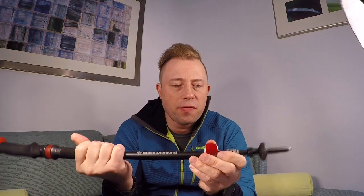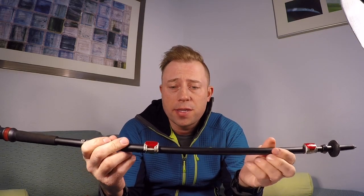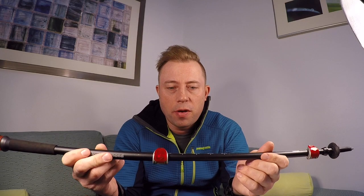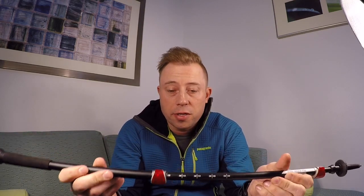The features on this pole that I really love: the first is this flick lock mechanism. This flick lock mechanism was just outstanding. I never had a problem with it slipping or collapsing while I was hiking. I've had other power lock systems that have slipped and collapsed. And the flick lock system is so much better than the twist lock — I will never ever own another pair of trekking poles with a twist lock. Those just get stuck all the time and collapse all the time.